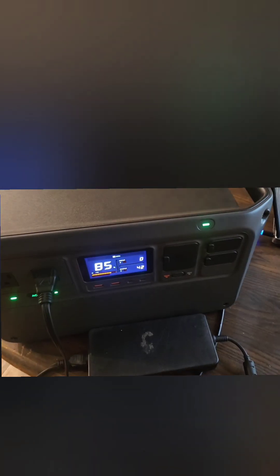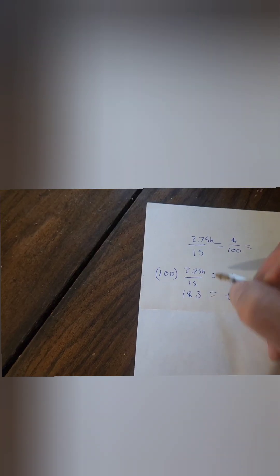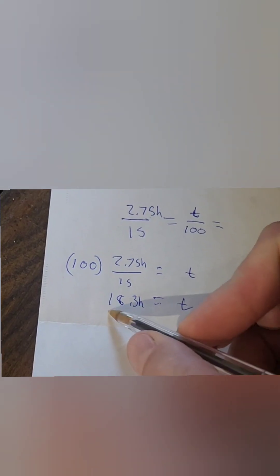Let's see how much power it'll take to run the laptop. At 7:30 in the morning, both batteries are topped off. It has almost been 3 hours and we used 15% of the battery power, which comes out to be 18.3 hours.